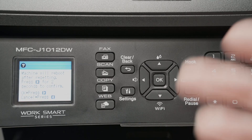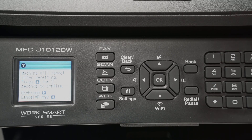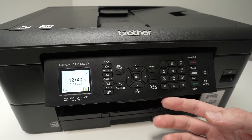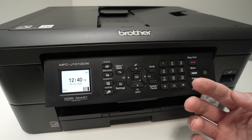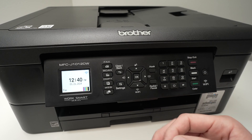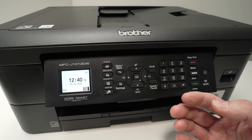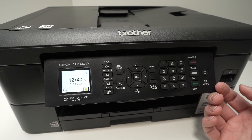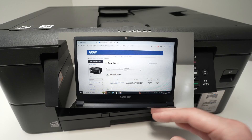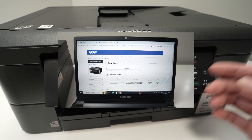The printer will shut down then power back on, and you'll have to reconnect it to your Wi-Fi network — hopefully without any issues. If you're still having trouble connecting, I suggest you update the firmware version of the printer and reinstall the printer driver on your computer.